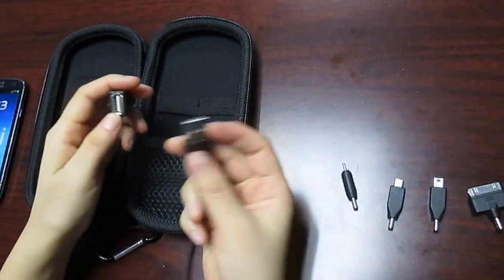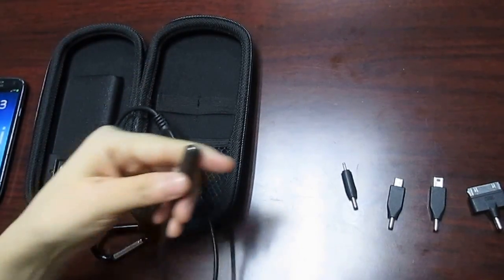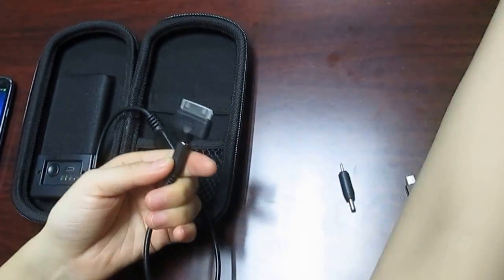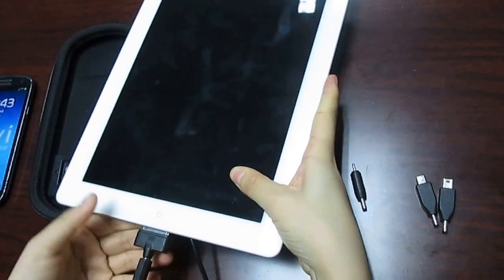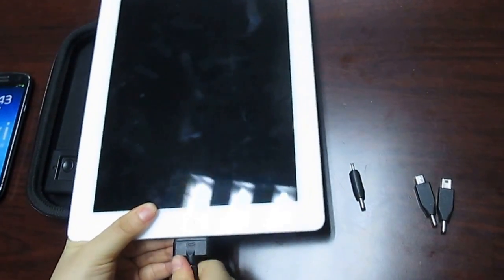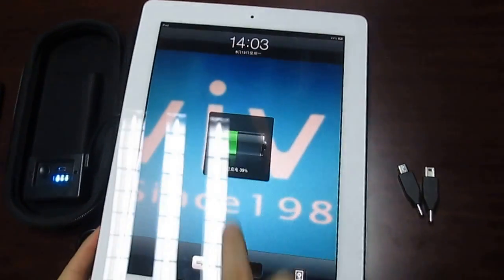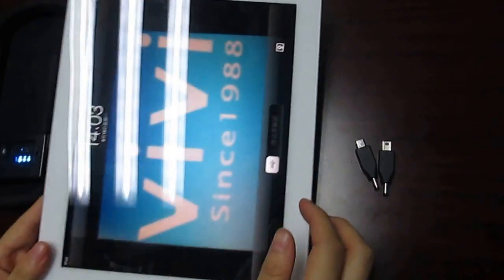If you want to charge your tablet PC, please choose this adapter. Connect and press — charging.